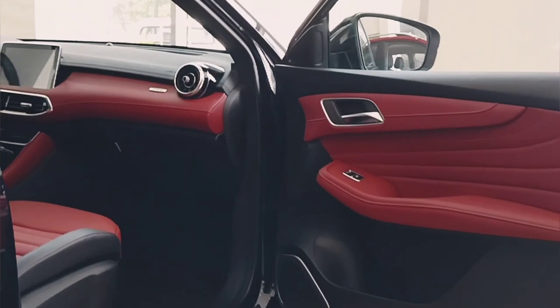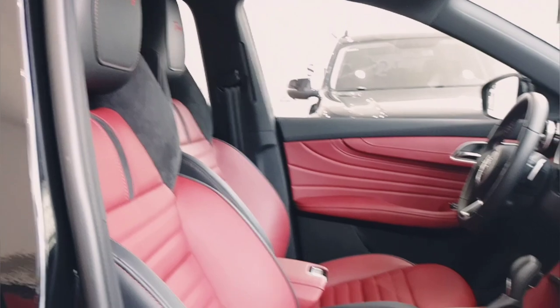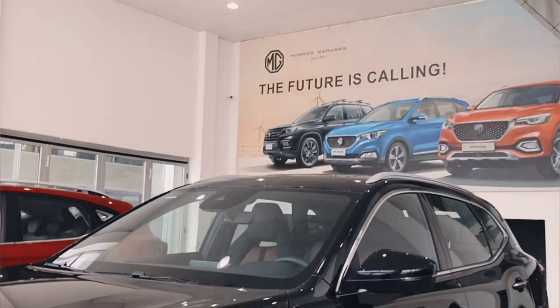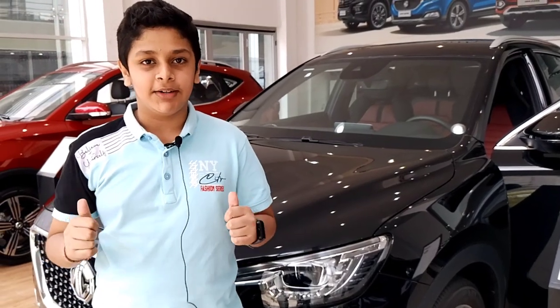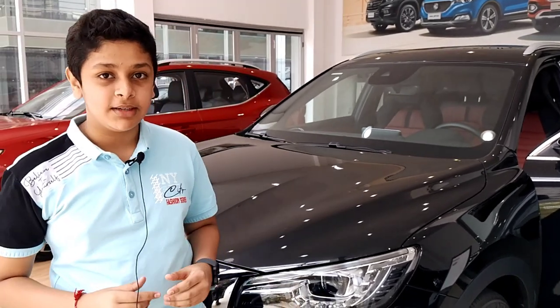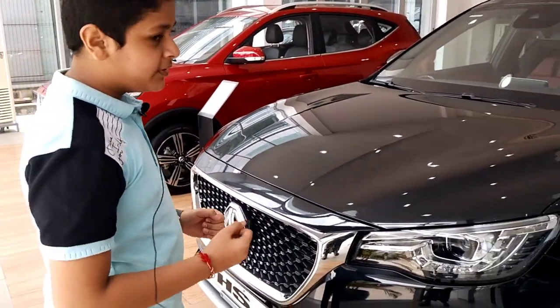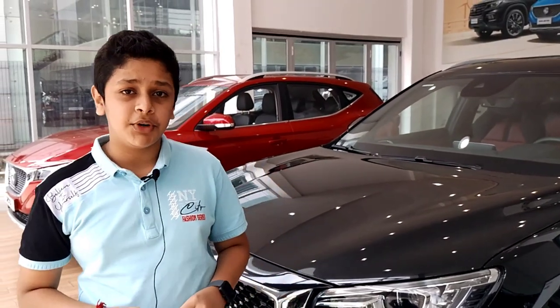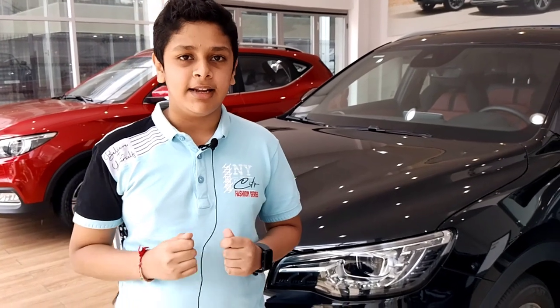Hey folks, what's up? Hope you're all doing good. Welcome to another video. In today's video, we are going to have a look at a new brand, MG. MG stands for Morris Garage, and we are going to have a look at the MG HS 2022 model. HS was launched 4 years ago in 2018. It is a compact crossover SUV from MG. So without wasting any more time, let's start with our review.